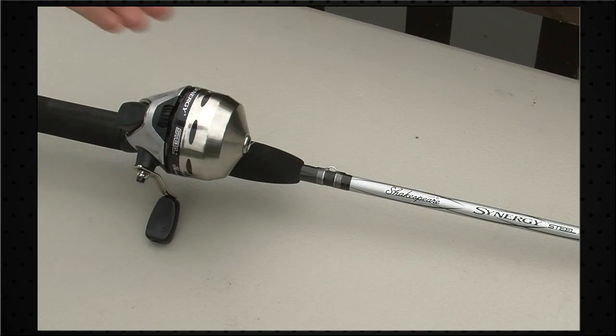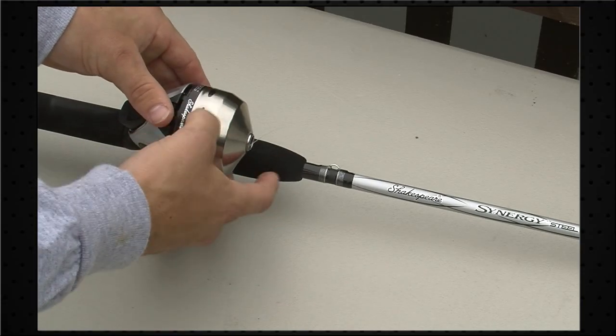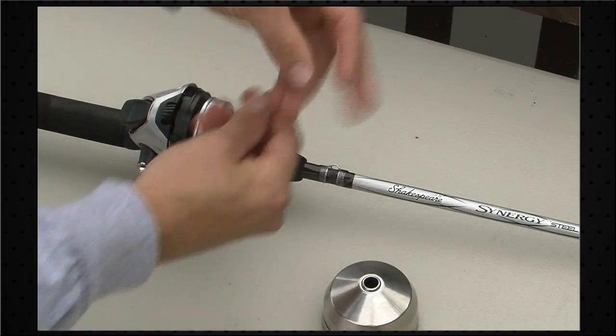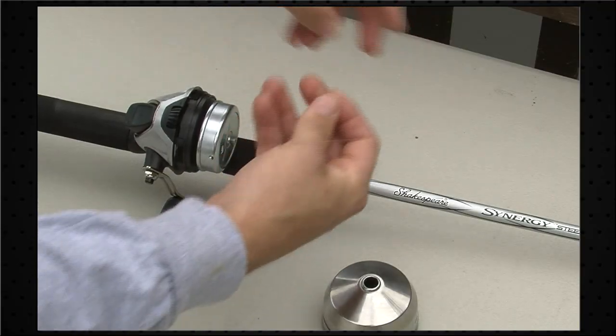The next thing we want to do is remove the front cone of the reel by unscrewing it, and we just want to take all the remaining line off of your reel. Just take all the old line off.